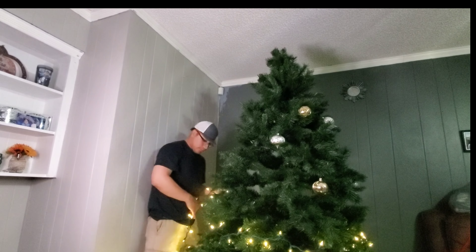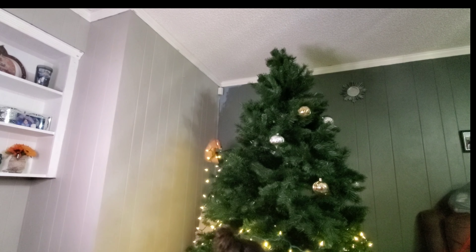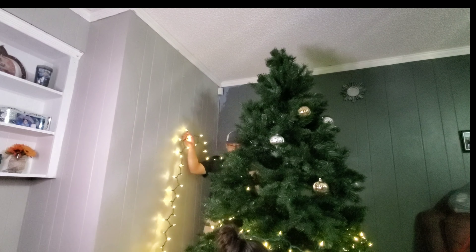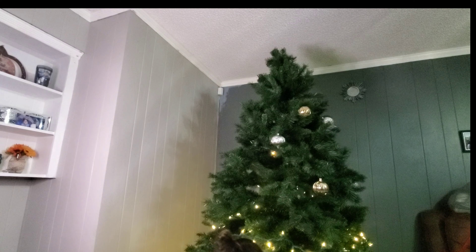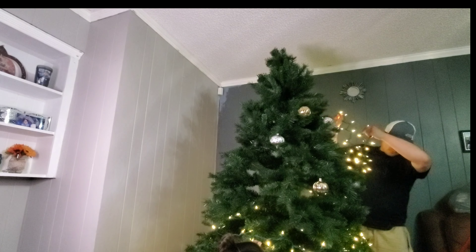I don't even think Alex knew I was filming, or he forgot, because he is so camera shy. But we got to get him on here a little bit longer — you'll see him just wrapping the lights around the tree.